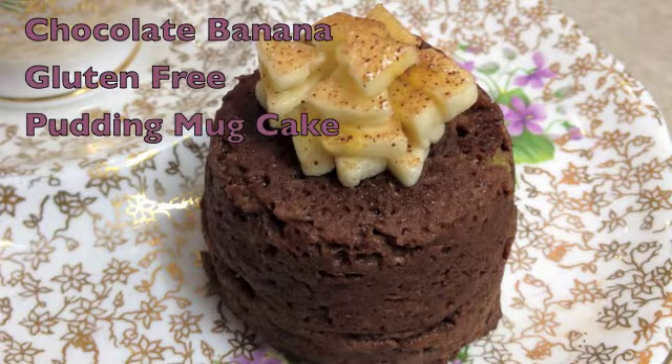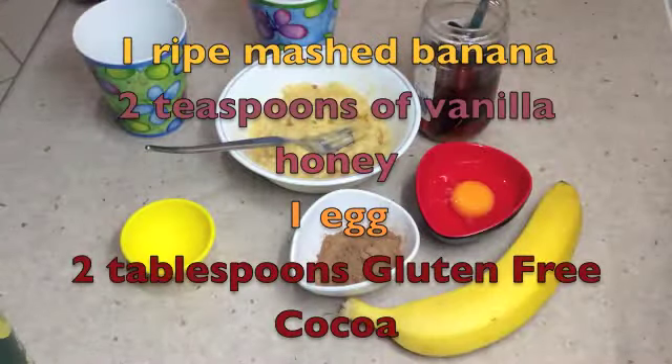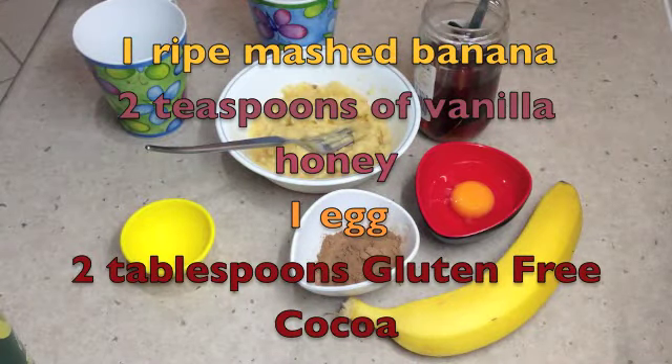Welcome to Cheeky Richo's Gluten-Free Chocolate Banana Mug Cake. We will be making two cakes for morning tea — tea for two in the microwave — and they only take one and a quarter minutes each to cook.